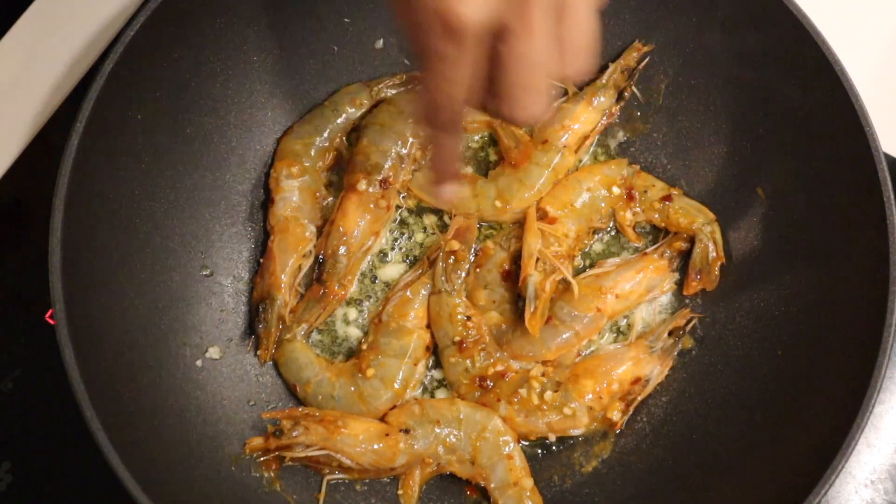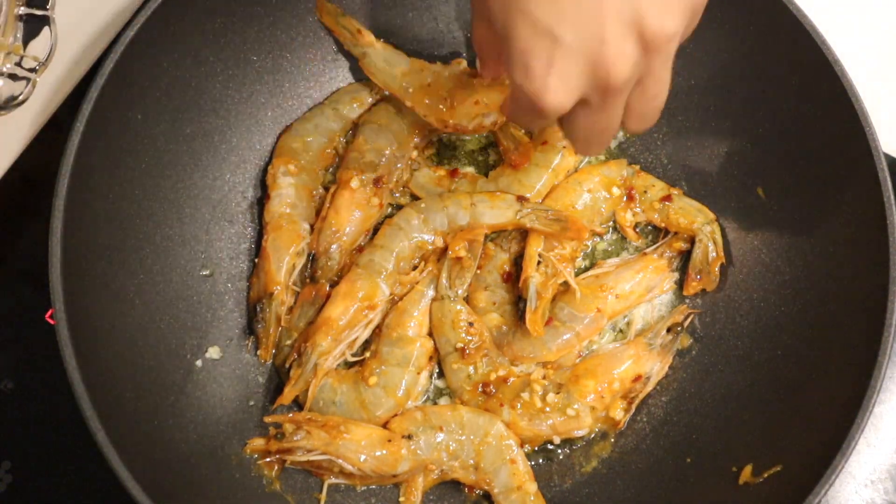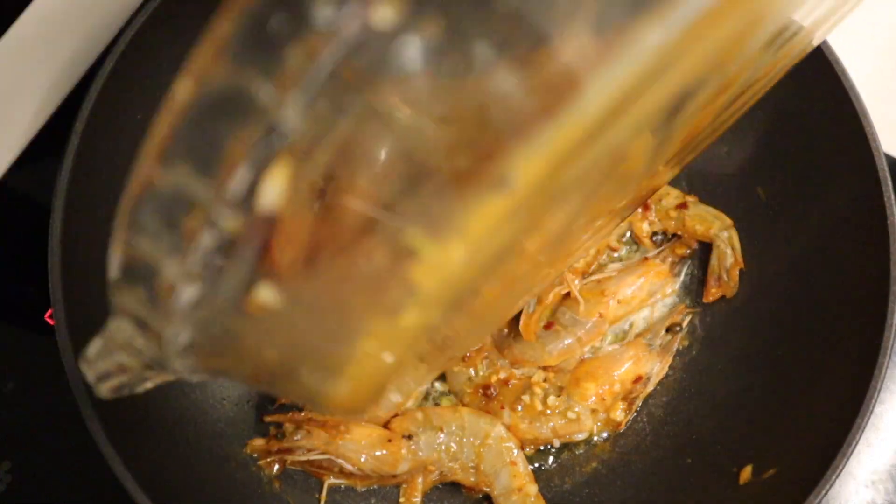Based on the color of your prawns, you'll know they're cooked when they turn a nice blush pink color. Alternatively, you'll know your prawns are cooked when they actually curl up — you'll actually see that happen.